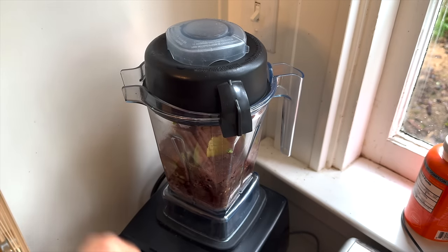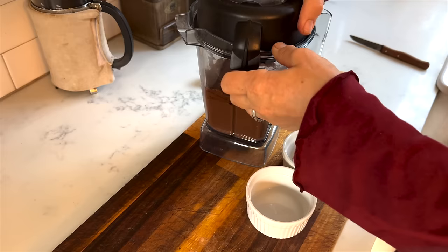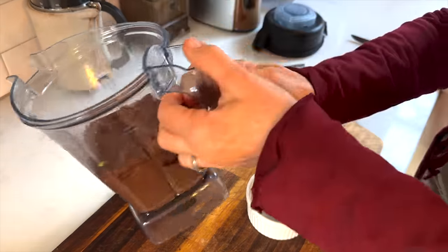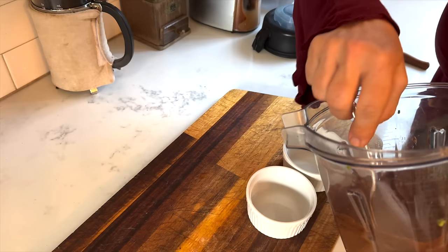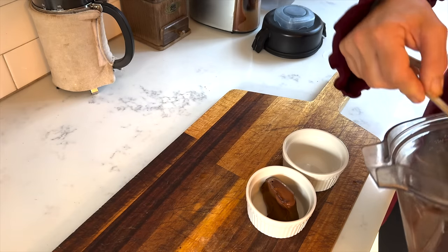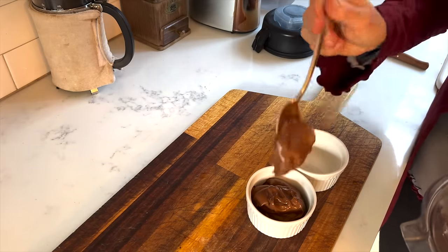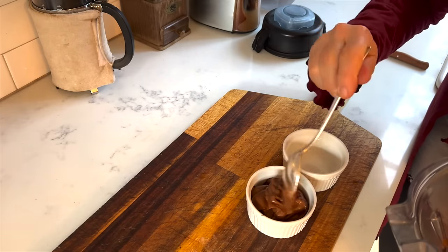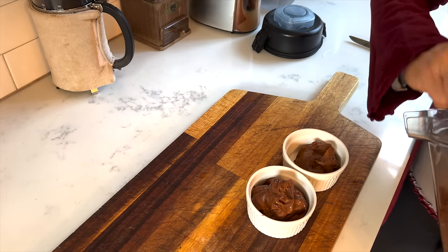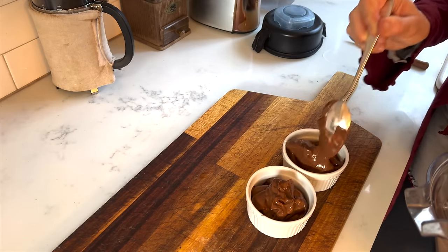Setting the Vitamix container on the base and giving that a whirl — you want to go slow. You can use the plunger if it's a little heavy, but here you can see it comes out completely smooth and velvety. I'm spooning it into individual little ramekins. It's a pretty rich dessert, so smaller ramekins are perfect for an individual serving, and I'll have some leftover — but that won't last long in our house.